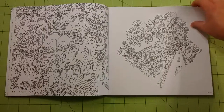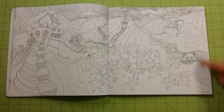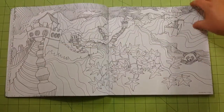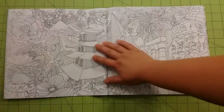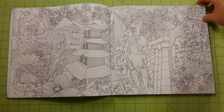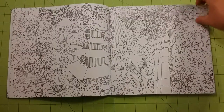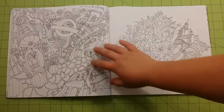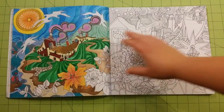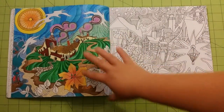This one says 'The Great Wall of China,' and we can see the Great Wall of China. This artist did a really good job with fantasy backgrounds and things inspired by a real location. Very creative drawing — I cannot wait to get her other book.